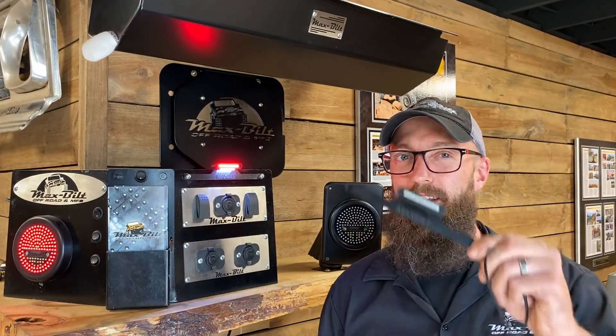Today we're going to be talking about the license plate light with third brake light. You're going to learn all about it.